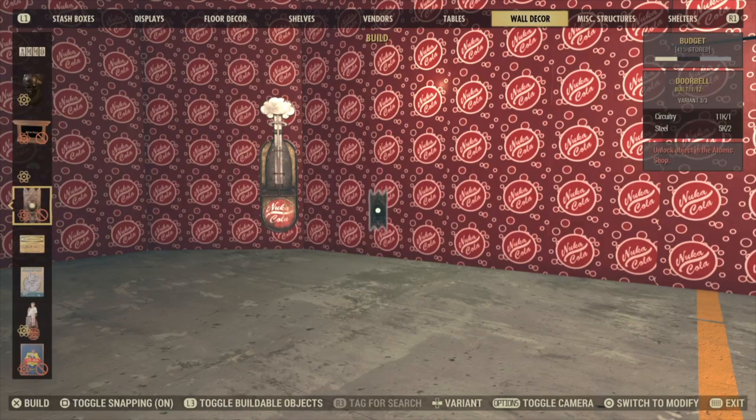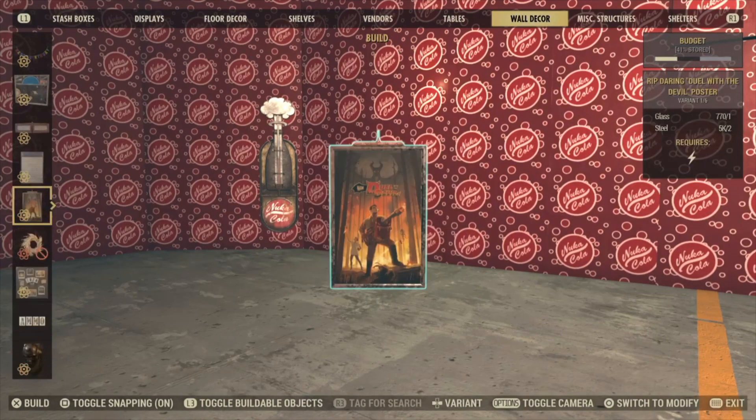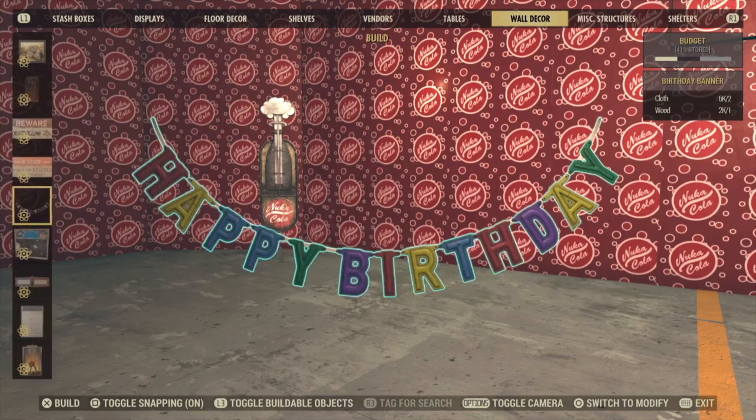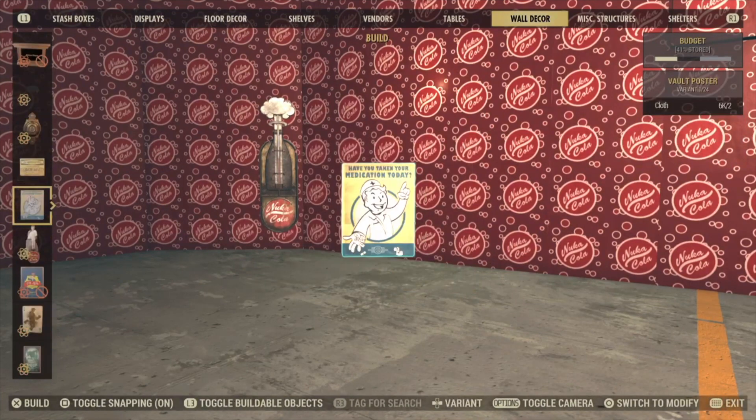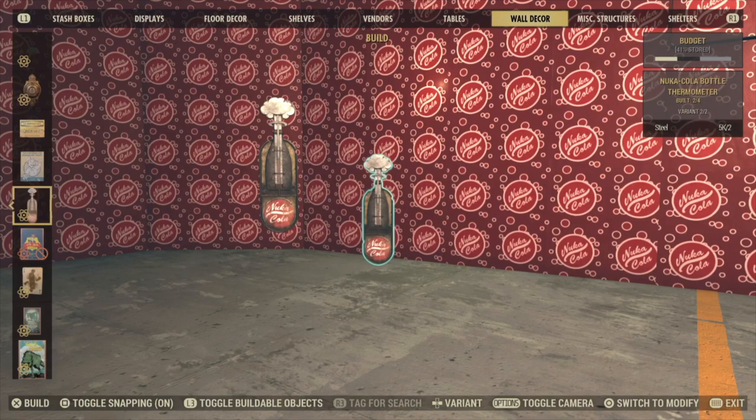You should have some of these doorbells. Otherwise, look for the posters, Rip Daring, and these Beware signs, the telephones. You're going to go past them, go down. And if you see this Nuka-Cola thermometer, it's right next door. If you don't have it, you might just see your bottle thermometer.